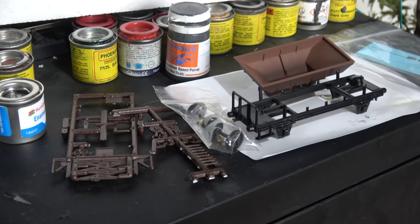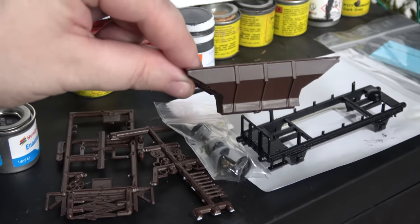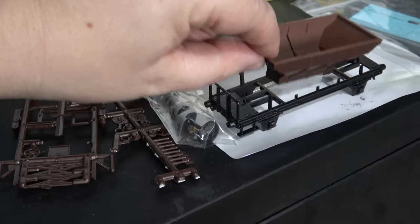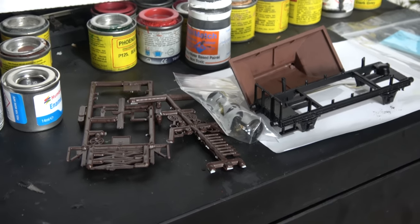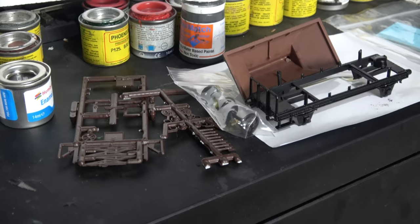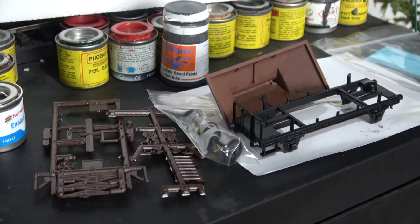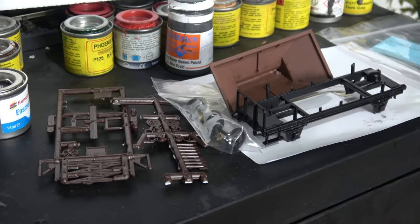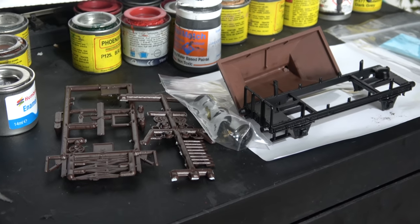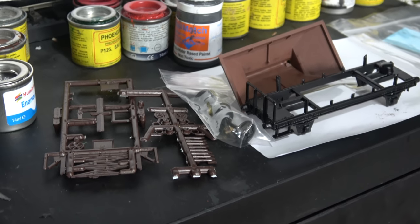I've got this Cambrian kit of a Catfish wagon, which is an engineer's wagon — very similar to a Dogfish but a bit lower and shorter. They're not currently available ready-to-run, so I went with the Cambrian kit. It's not going well, though — I'm cursing myself because I spray-painted all the parts before gluing them together. I wanted to use liquid cement for a good build, and because I painted first I can't use it now. I'm stuck with old-fashioned glue, which is tedious.